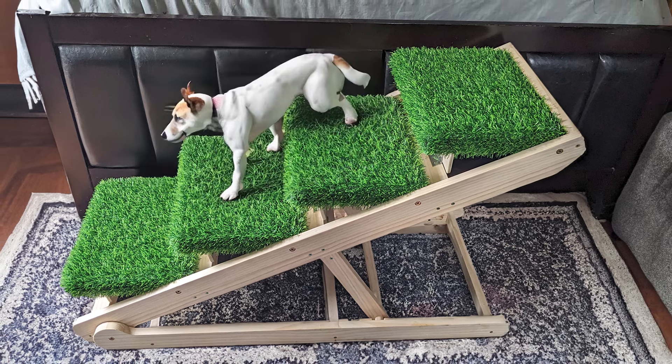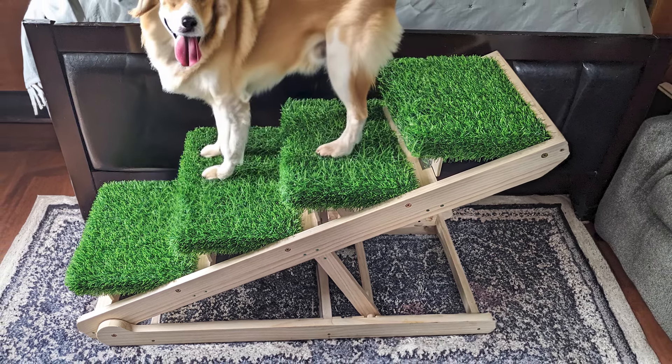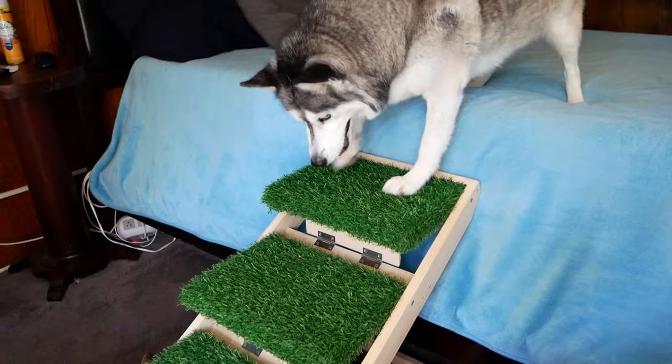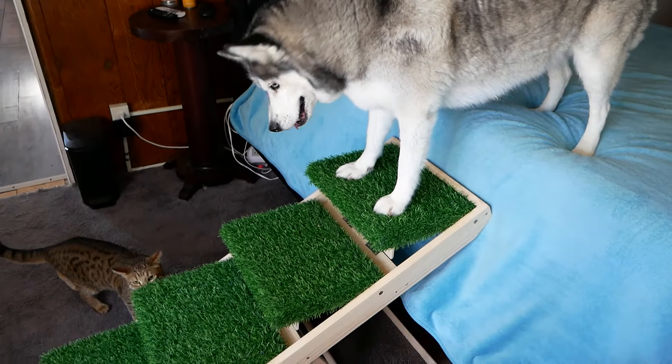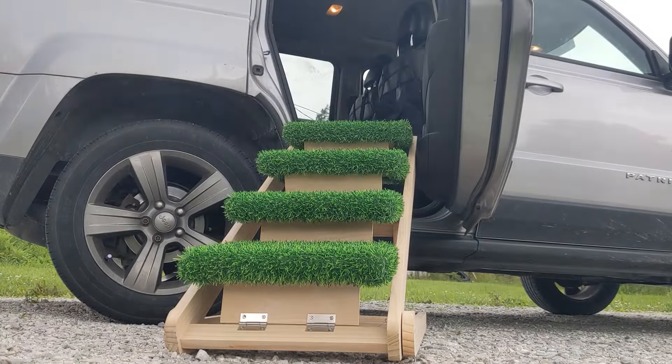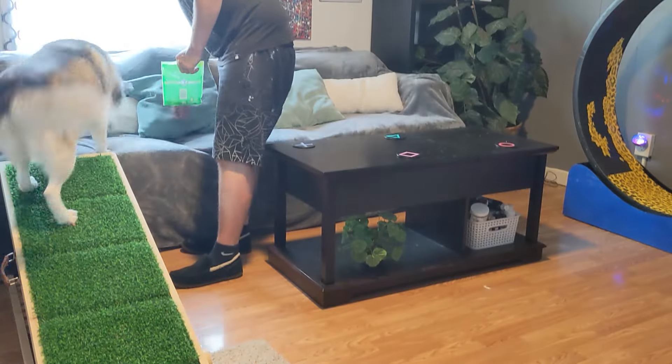In my opinion, it's perfect for small to medium-sized dogs. My only note is that although it can support a lot of weight, the stairs are a bit skinny. At first, our Husky had to get used to it and slipped off a step on her first try. But now she's gotten used to it and loves her new easy access to higher ground.